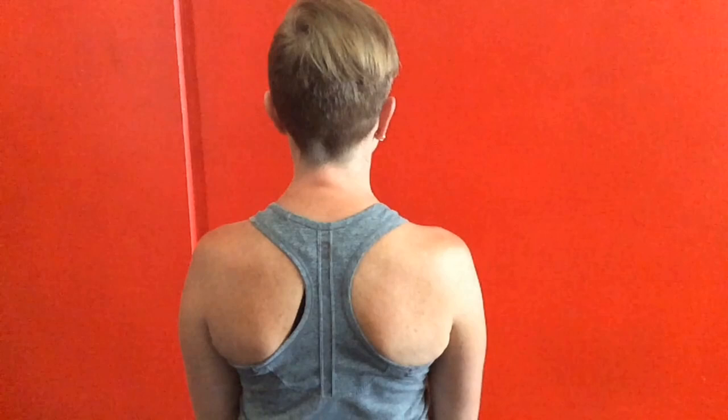Welcome to another one of our videos. Today I'm going to be looking at the scapula and a couple of exercises which I've discussed many times before, but I want to show you and give you a little video to see the scapula motion in play.